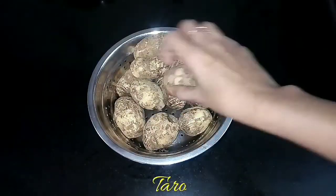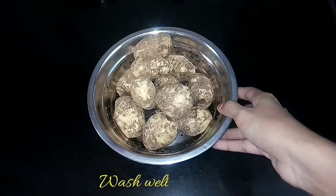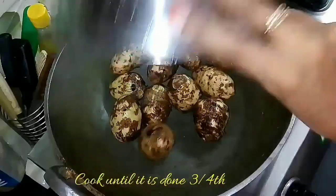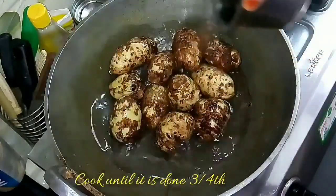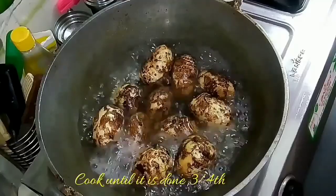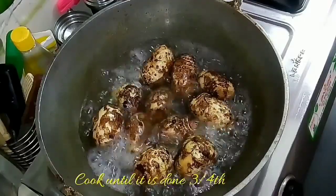To make this, take the required quantity of taro and wash it well to remove the dirt. Transfer it into a kadai and cook the taro until it is three-quarters done. You can also cut the taro into half if it is too big. Once it starts cooking, the skin will automatically come off.